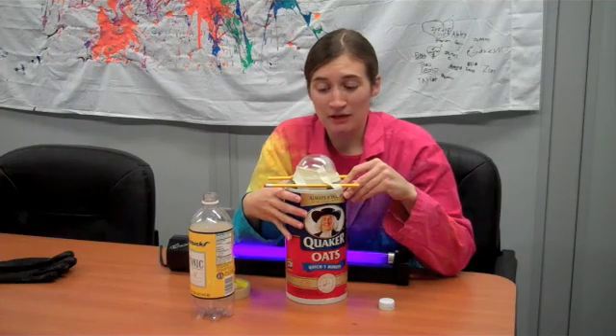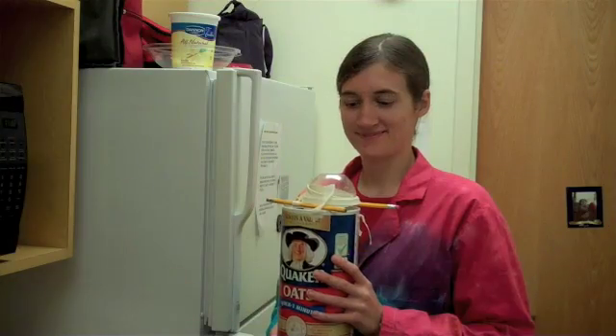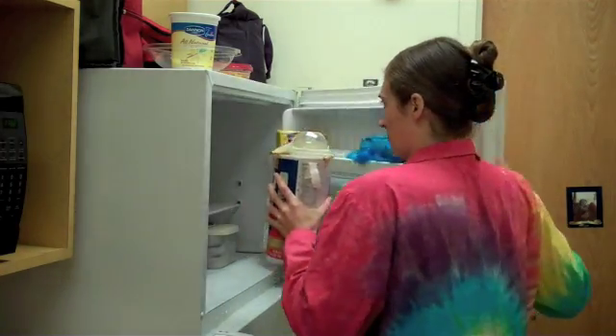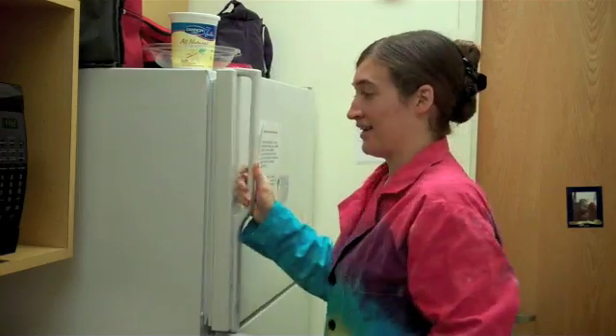Then you just have to make room in your freezer for this strange contraption. Once you have your contraption all set up and room in the freezer, you put it in very carefully and then you wait for it to freeze. It's pretty thick, so it'll take a while — all day or maybe overnight.